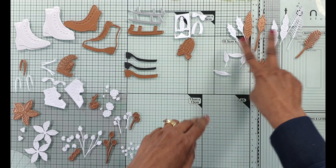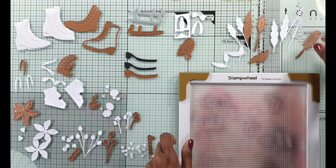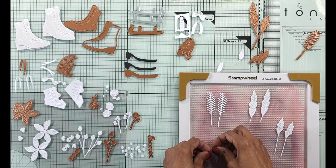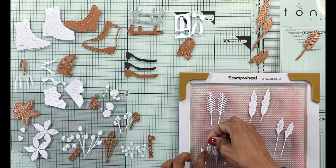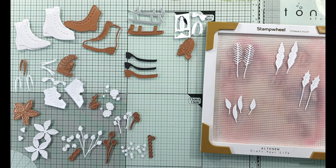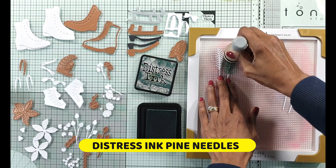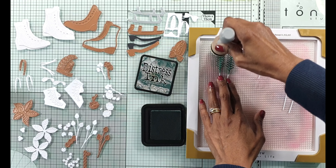As usual I die cut all of the dies in white card except for the skate as well as the base of the boot where you can see a silver die cut as well as a black die cut. Some of those dies I've doubled in my die cutting and I've got two die cuts. So for example there's one double for the boot but I've got two sets of it, same with the skates as well as the heel of the boot and the shoelace. Some of the dies I've doubled because I want to put a pair of skating boots on the card front.